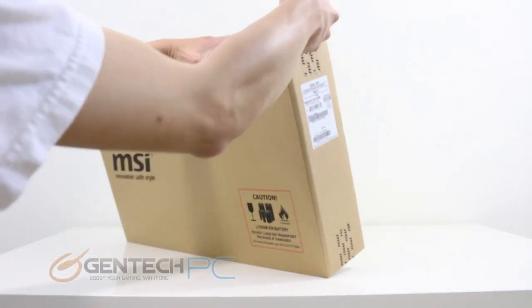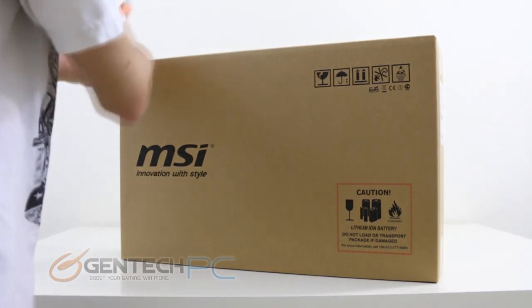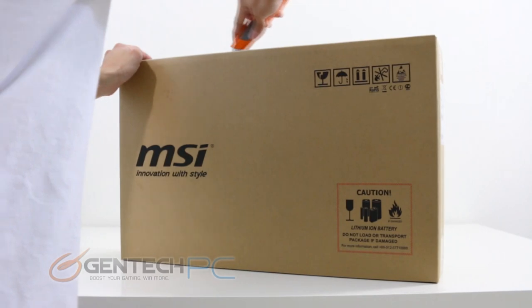There are many interesting features to cover about this new model, so we'll start at the beginning by unboxing and showing you what you'll get inside, and then stay with us as we carry on and go into a more detailed review.